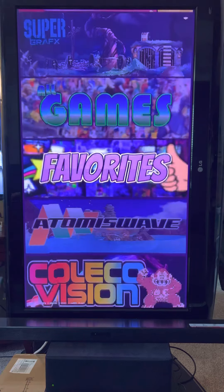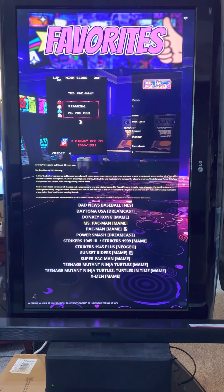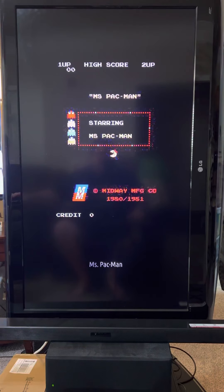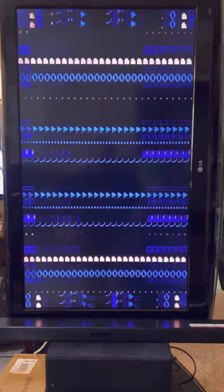So it'll be fun - Pac-Man type games. Yeah, taking up the full screen.